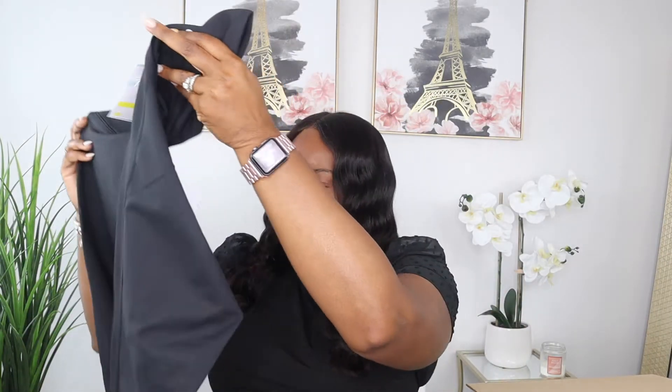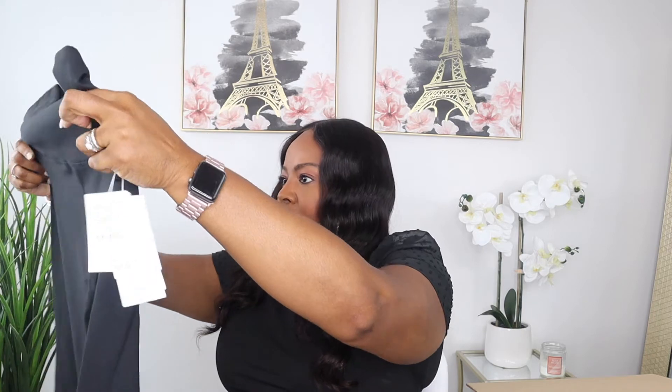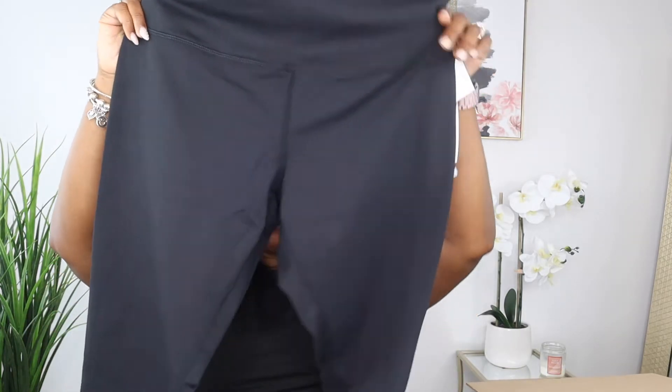It looks like I have another pair of workout pants — another pair of leggings. These are by the brand Zella, in an extra large. These leggings are $59 — much cheaper than the Spanx — but we're going to see which ones look the best.